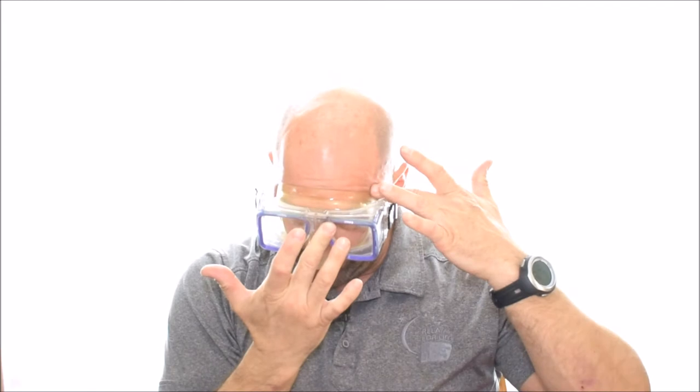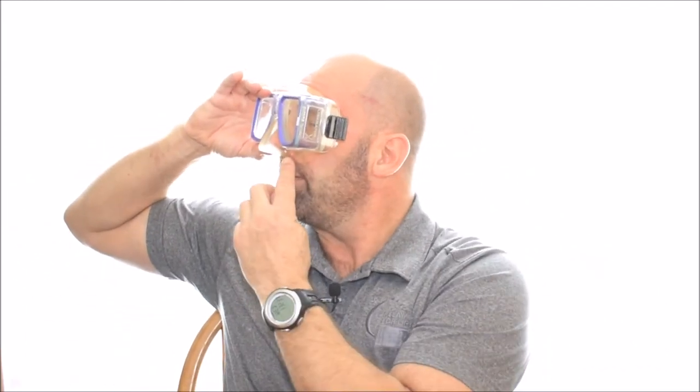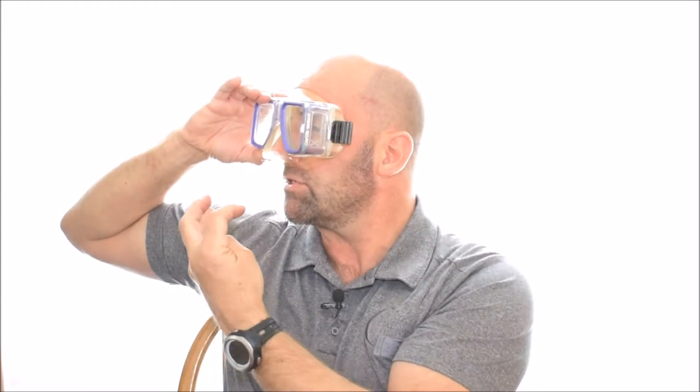Push the top of the mask to your forehead — that creates the seal. You pull the bottom away from your lip just a little bit; all you need is a place for that water to go. Then you need to look up and exhale out of your nose. Out of your nose only.